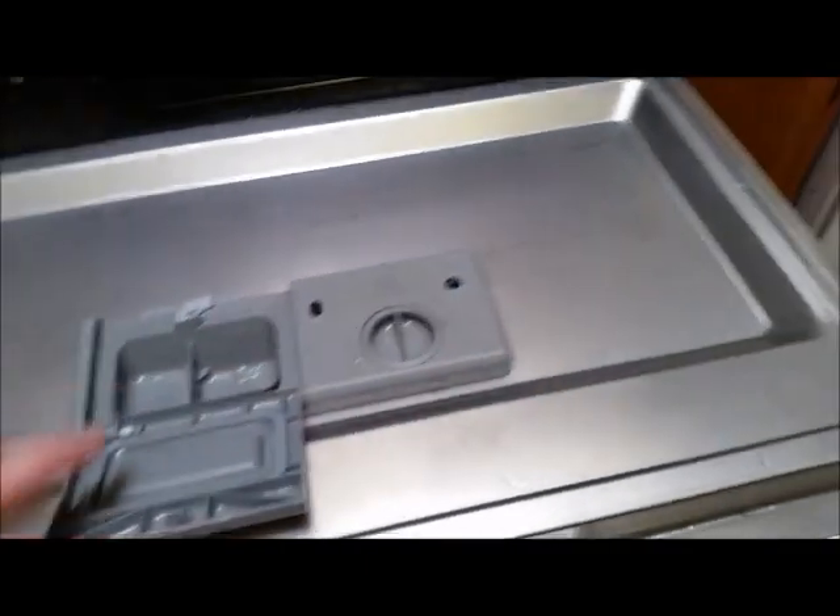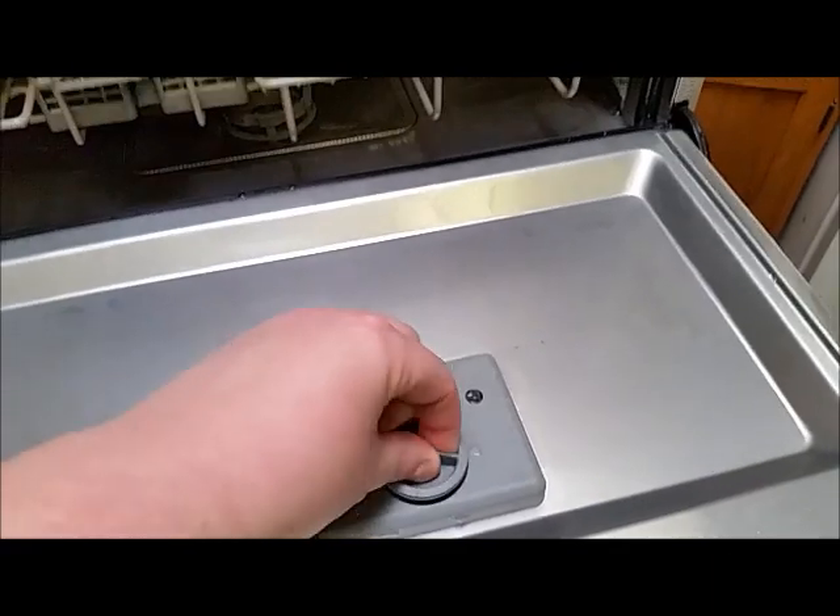There's the soap container. You can put the rinse aid in here and fill that up.